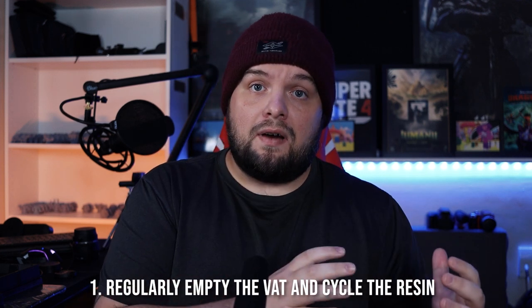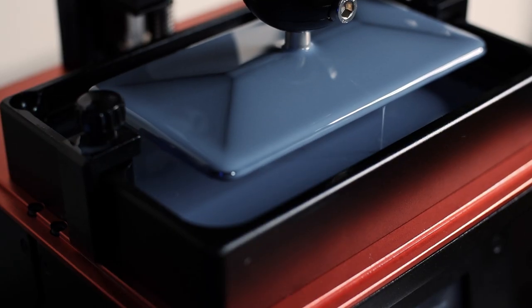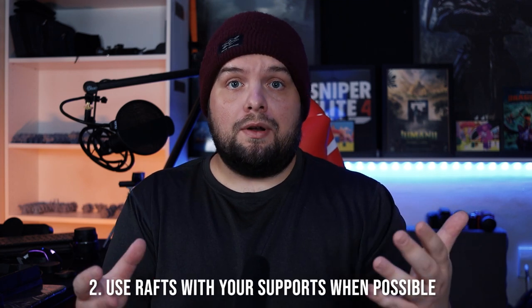Number one: regularly empty the vat and let the FEP film breathe. Plenty of people, including myself, leave resin in the vat for days on end, which is fine when the printer is in consistent use. However, leaving it in for one, two, or three weeks can cause issues. Rotating that resin out, letting the FEP breathe, and then pouring back in some mixed resin will help. This is especially important on larger resin printers where suction and overall cost of printing is much higher.